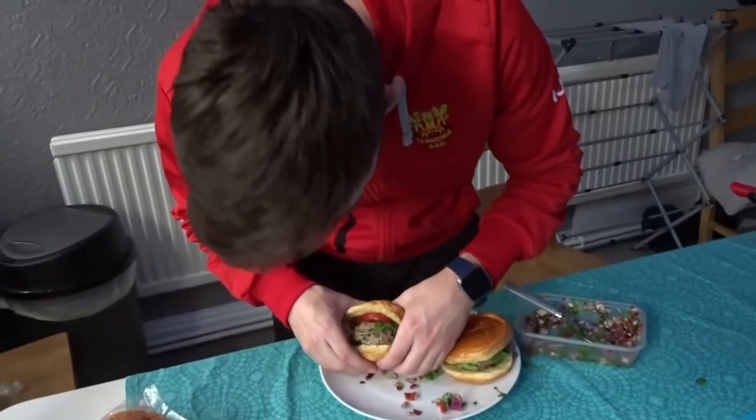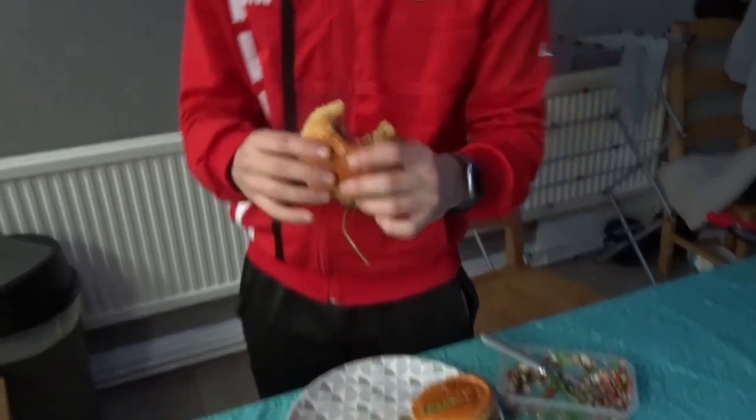I'll give it a bite and a taste. Yeah, the burger's great. As you can tell, it's one I'd recommend heavily. So if you can, give it a go and look at the recipes below.